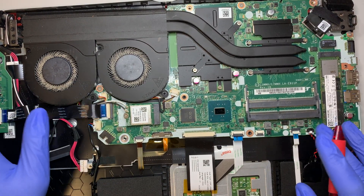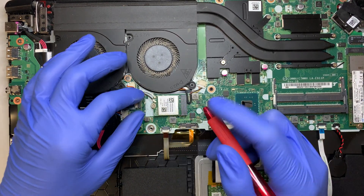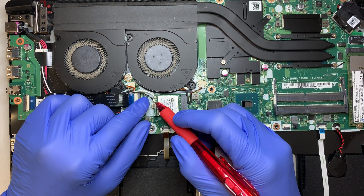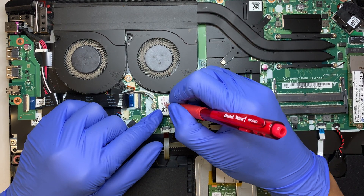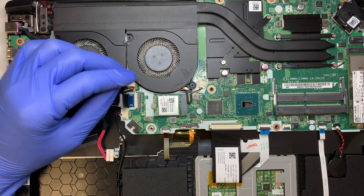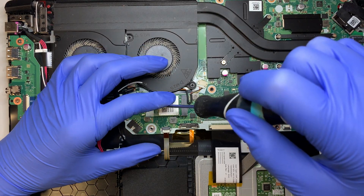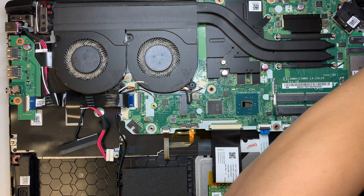What I usually do is label the Wi-Fi antenna cables, because you don't want to mix them up. Before I disconnect them, I'll mark W on the white cable and B on the black. So I know the white cable goes on top and the black cable goes on the bottom. Now here comes the Wi-Fi adapter — put that to the side.